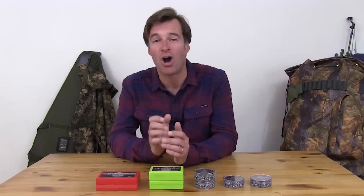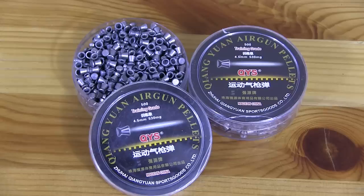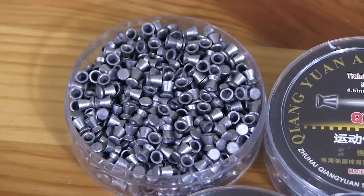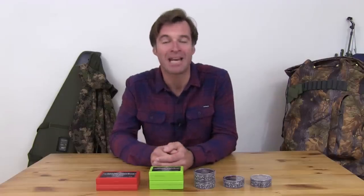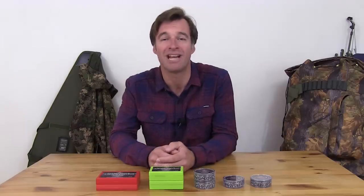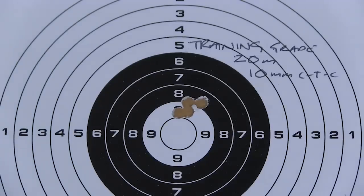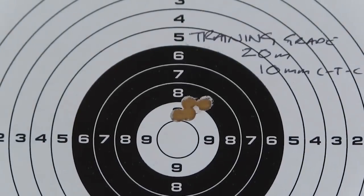The flathead pellets are also available in a more affordable training grade, also in 4.49 and 4.5 millimetre head sizes, weighing 8.2 grains. They cost £9.99 for a tub of 500 and appear to be very well made with no sign of any swarf in the tub. Like the two premium pellets, they were incredibly accurate at 10 metres and also impressive at 20 metres, achieving 10mm groups. Grouping opened up significantly over longer range as I'd expect from a flat-headed pellet, but going by the 20 metre results this could be a great round for close to mid-range ratting, for which the extra wallop of a flathead pellet could be very handy.